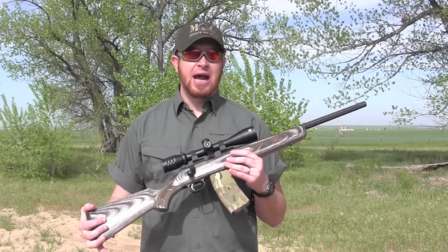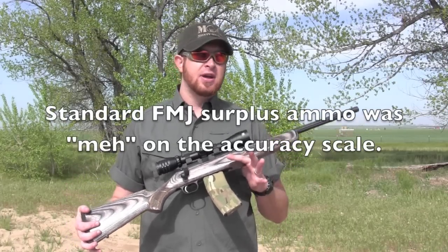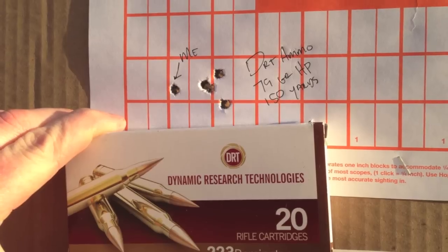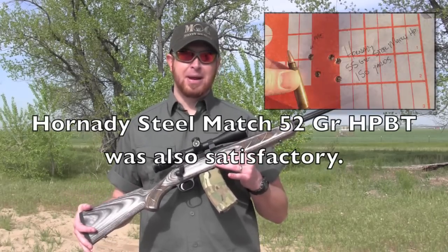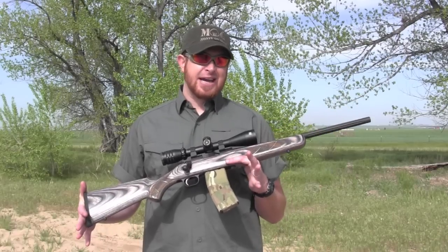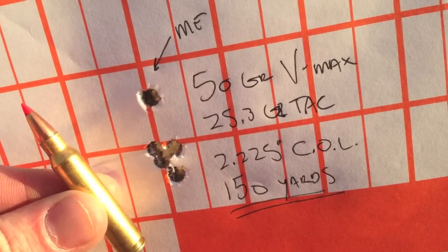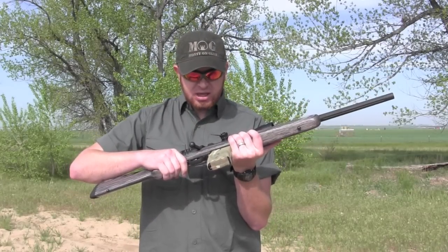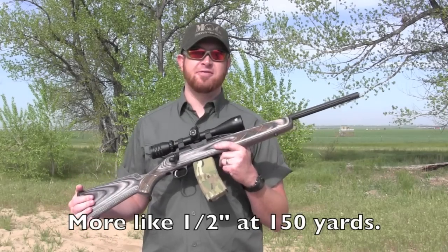It came out of the box very accurate. I tested standard full metal jacket 55-grain, PMC Bronze 55-grain, Tula steel-case ammo, and DRT Dynamic Research Technologies 79-grain — which was very accurate. I also tested hand loads with a 50-grain Hornady VMAX at about 3,200 feet per second. Our group at 150 yards was under an inch. Had I been more used to the trigger, the group probably would have been around three-quarters of an inch at 150 yards on a five-shot group.